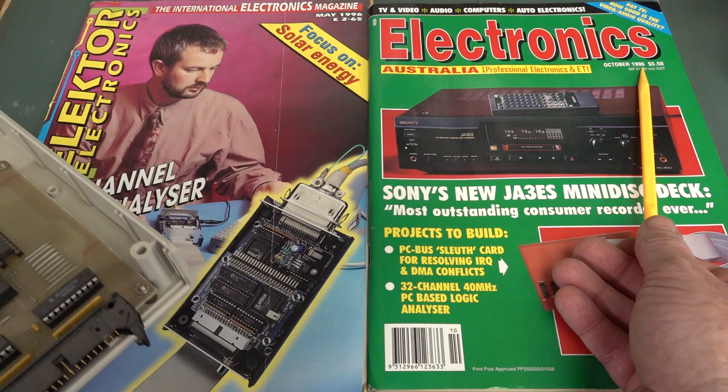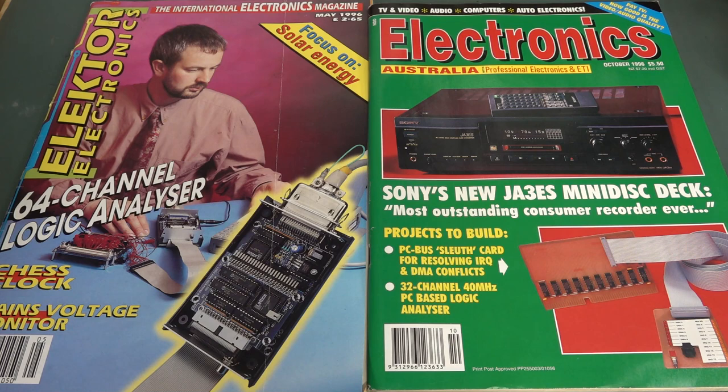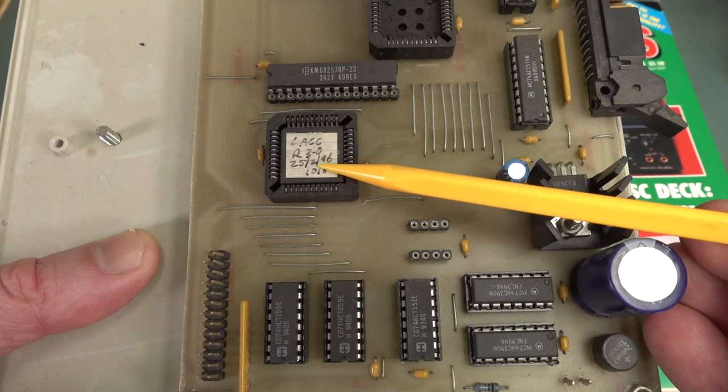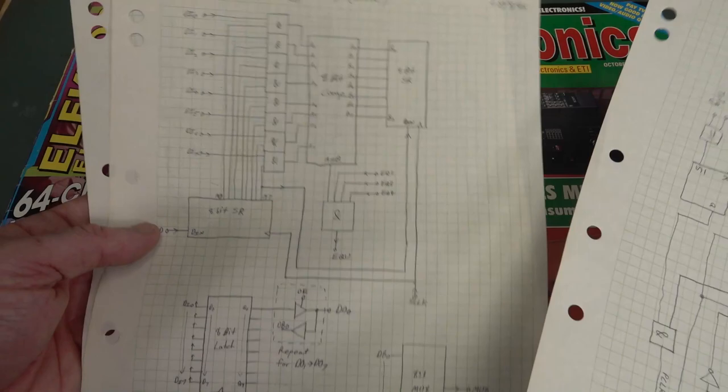Just to prove that mine does actually predate this design, even though it was published in October 1996 — getting a project published in a magazine can take many months lead time. They need to allocate pages and a slot, and because my design was a large project spread over two issues, you get slotted in. I can't remember when I submitted this, but looking at my original prototype, I even dated it: the 25th of February 1996. And my original lab notebook sketches show dates of 17th of August '95, 25th of August '95, 28th of August '95.